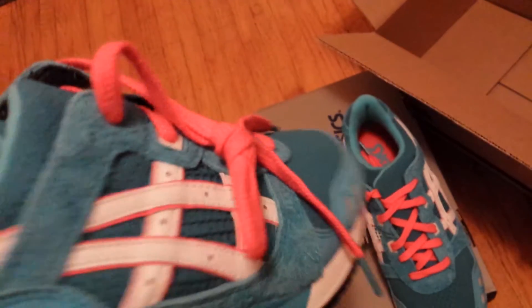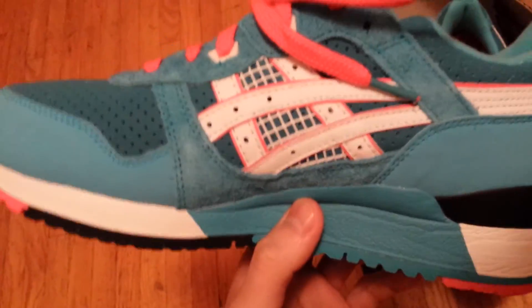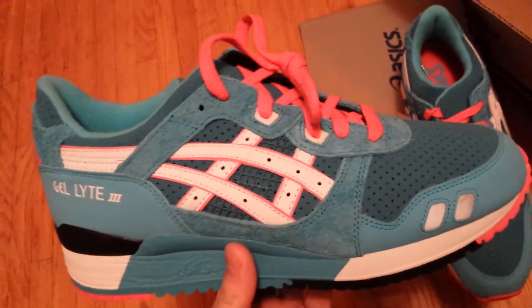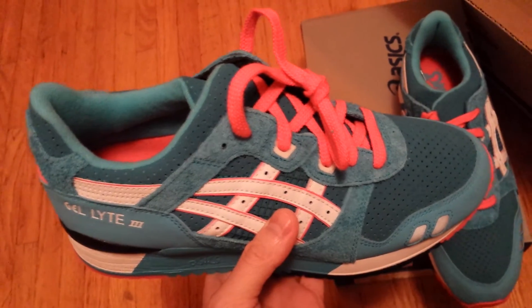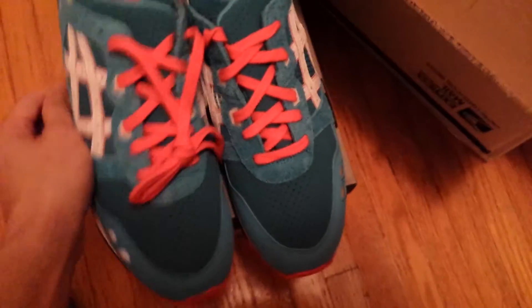This is my first time seeing this shoe, but overall the quality looks pretty good. They are better than standard general releases — there are quite a few more materials used. In terms of ranking it with other collaborations, such as stuff put out by Ronnie Feig, I would still think those are a little bit better than this pair. But overall, I'm pretty happy.